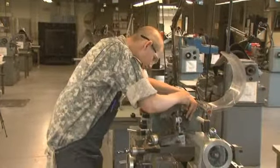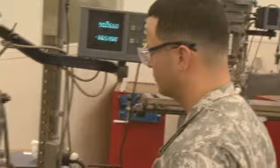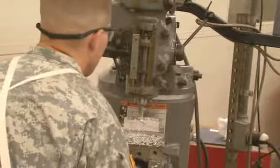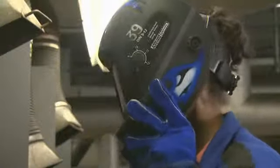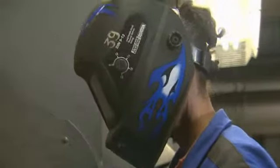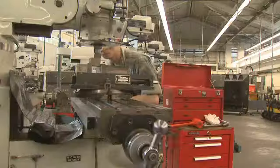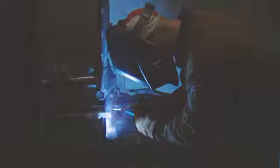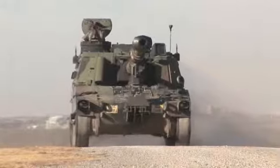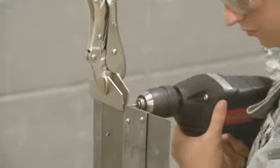Serving in this MOS can help you transition from the military to the civilian employment sector, because your skills, leadership, teamwork, and problem solving are skills and values in demand by civilian employers. In this MOS, you'll be challenged to work different machines, make or repair different parts, and you'll use all your skills to keep Army equipment working, vehicles moving, and weapons firing. Military Occupational Specialty: Allied Trades Specialist.